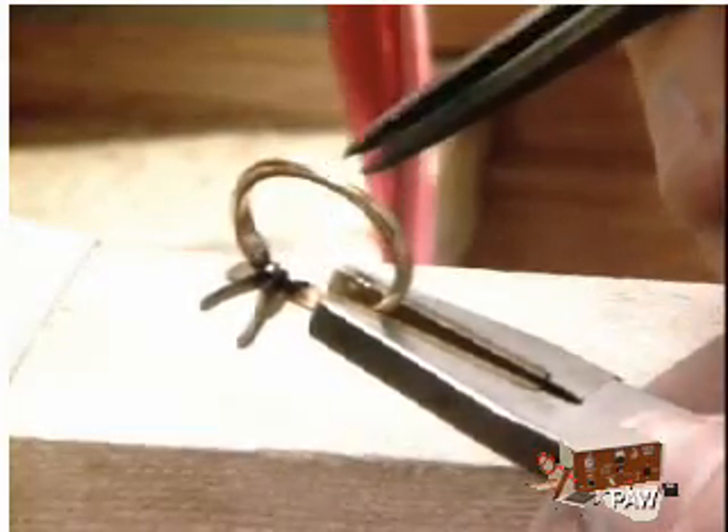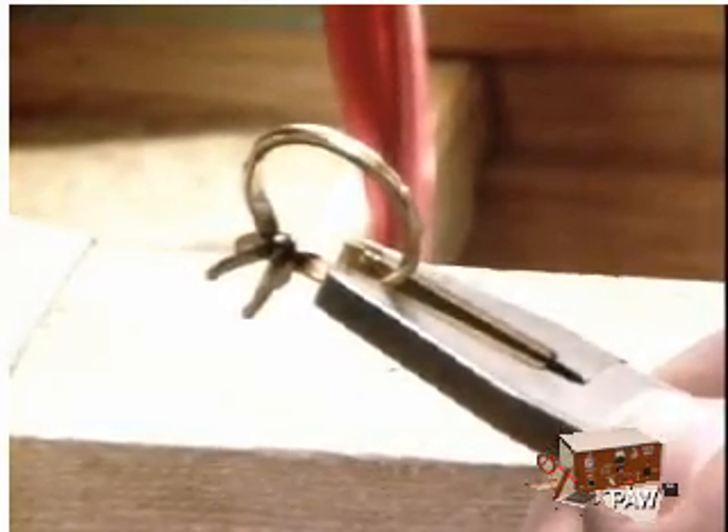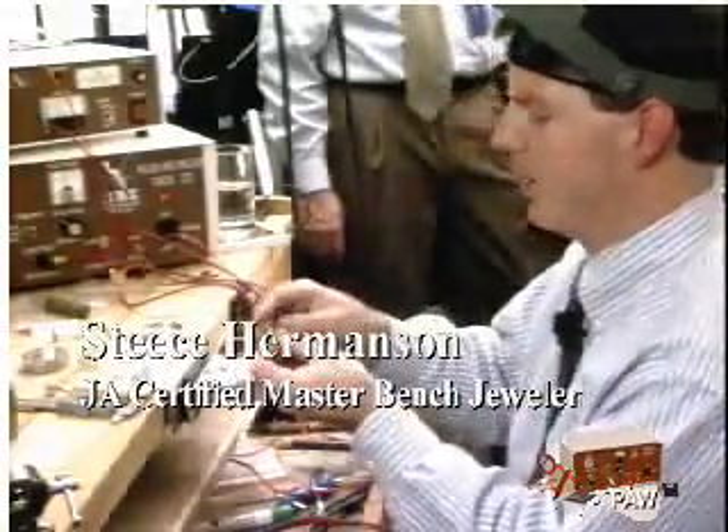But you can see what happens — this is a metal-to-metal bond here. It's actually welded, not soldered or anything like that. This is in place really well. That's not tack, that's welded.